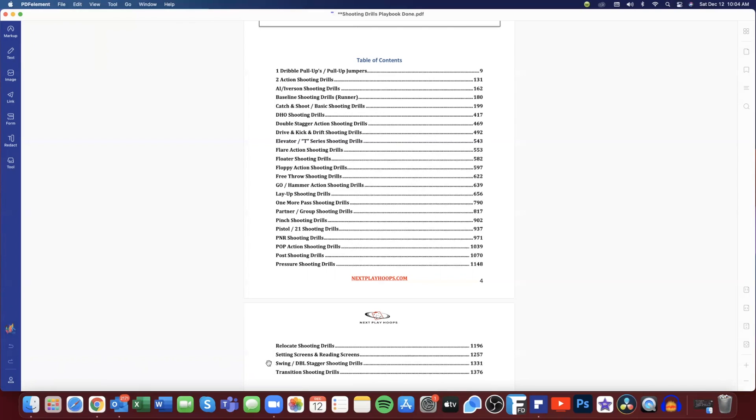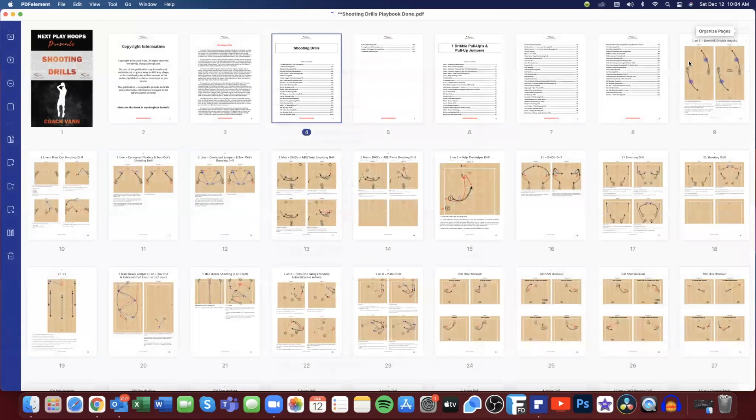Our last two sections in the table of contents are swing and double stagger shooting drills. If you run the swing offense or maybe a Carolina numbered break and you're swinging the ball from one side to the other, these might be drills you'd use. Then we get into transition shooting drills to finish off the table of contents — kicking the ball ahead and shooting early in transition if you want to up the pace of the game.